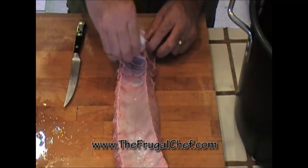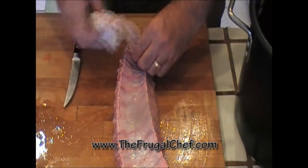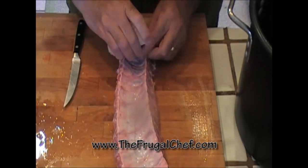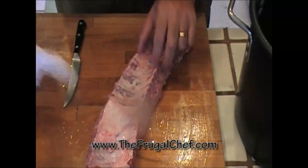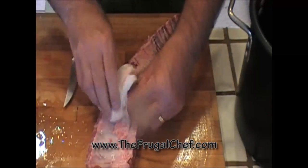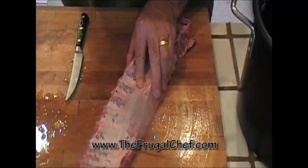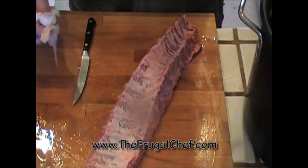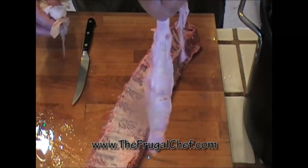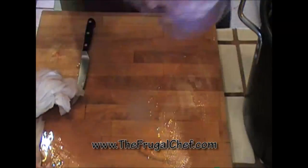Peter's gonna be taking the membrane off the ribs for us today. He just pulls it off a little bit with a knife and then grabs a paper towel and tears it off. It's really simple to do. It's a good step because it will help your meat marinate better — and voila! We're gonna do that with all five racks of ribs and then we'll marinate them.